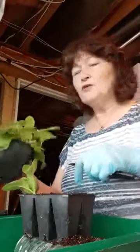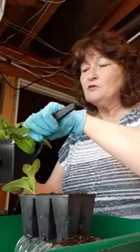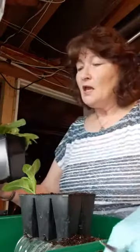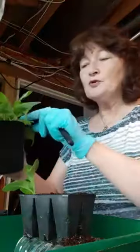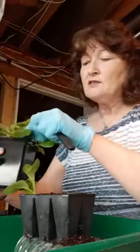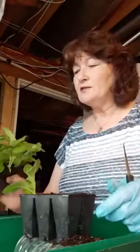Even with your little petunias — doesn't have to be wave petunias — if you take those blossoms off when you first get them, they're in shock anyway when you put them in the ground. It is a shock for them to come out of their pot and go into a different medium. If you take the blossoms off, then the plant is not spending all that energy trying to produce seeds, because that's what blossoms are — they're trying to procreate.